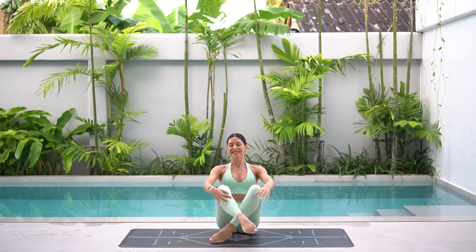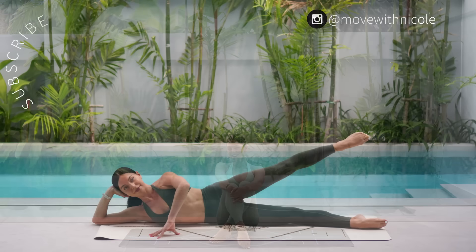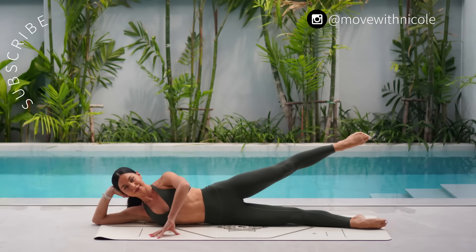Thank you so much everyone. I hope you enjoyed today's quick-paced Power Pilates class. If you would like to see more classes like this, don't forget to like this video, leave me a comment, share this video with a friend or family member and subscribe to my channel. Thank you so much and I hope you have the most beautiful day.